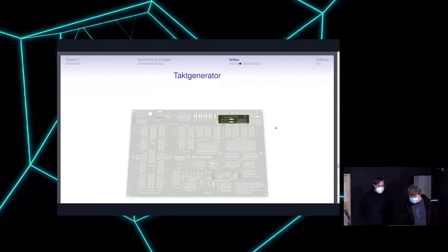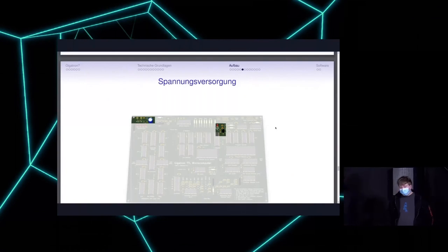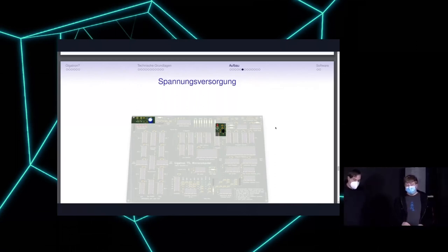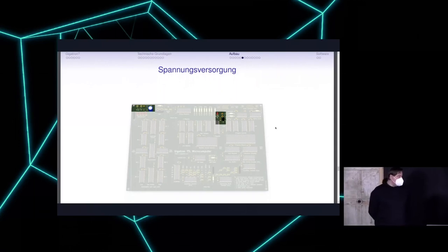The power supply is not too difficult. We have a mini-USB for voltage input, a protection diode that can short if there's too much power, a capacitor that cleans up the supply, and an LED that shows whether power is present. If the power is too low for a certain time, a reset signal causes the chips to start up properly — because if chips started at 1.2 volts already, the undefined voltage outside specification might cause some to work and others not to.